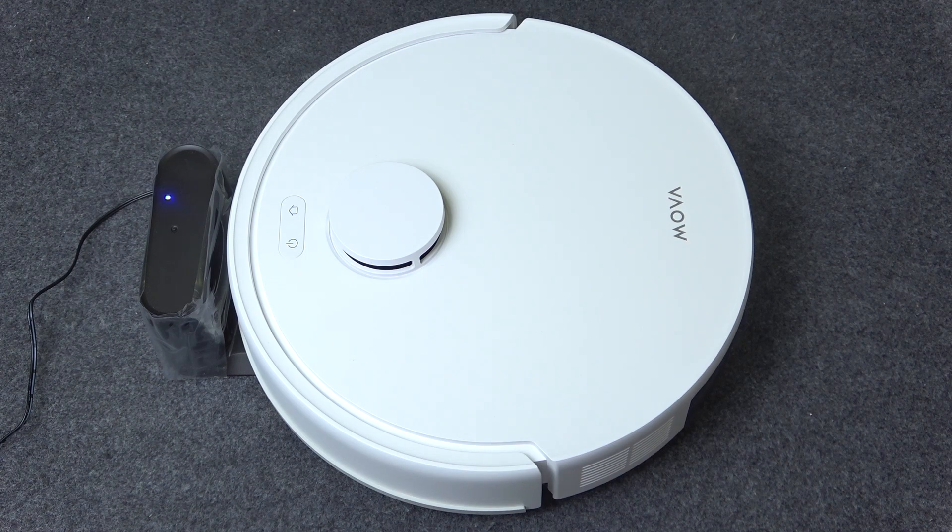Now the robot's Wi-Fi has been reset and you can connect it to the Wi-Fi using an app. That's all for today. Don't forget to like and subscribe. See you next time!